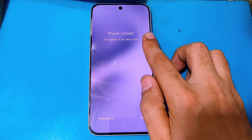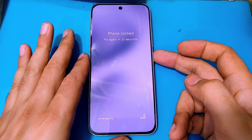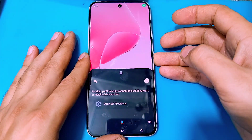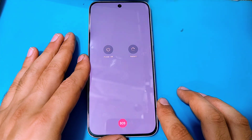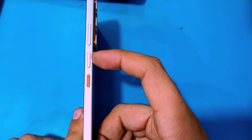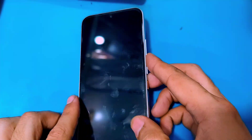In case you have forgotten your pattern or password, for that first you guys have to power off your phone. Now after that you guys have to press and hold the power and volume up keys at the same time.